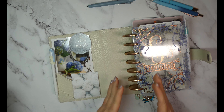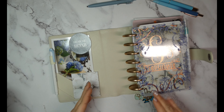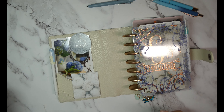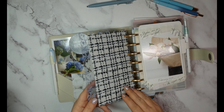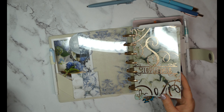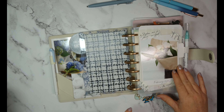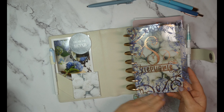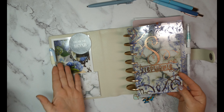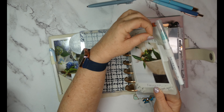I take that back because I switched from a classic size to the mini, and when I did I wasn't able to buy all my inserts again from Jane's Agenda. So some of these are printables from Etsy — I will link them below because I don't have all the shop names. I'll just link all the inserts below so you can find them. Most of this is Jane's Agenda.